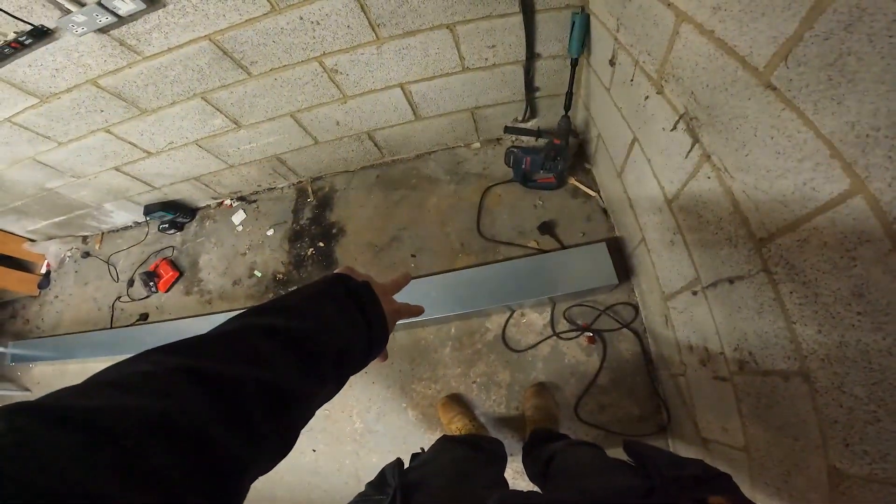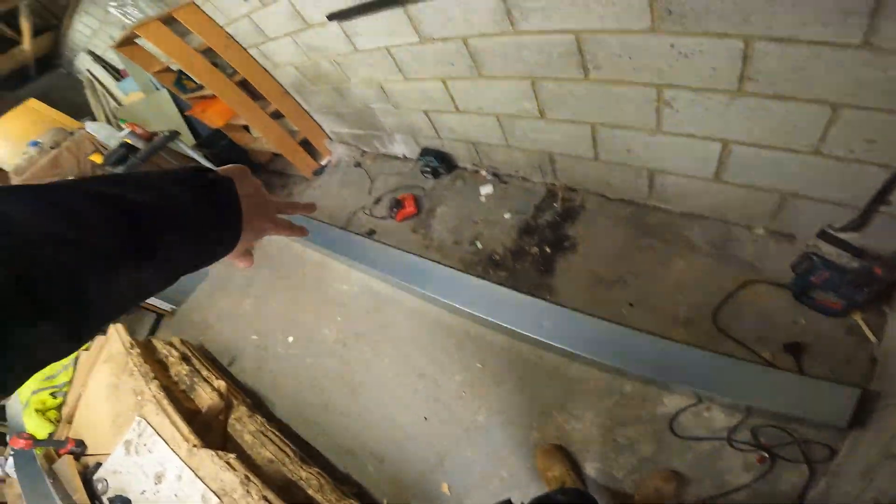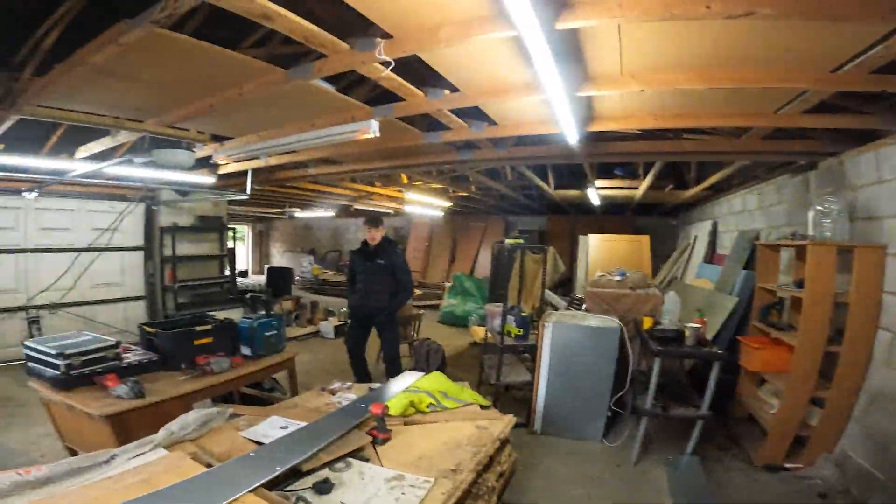The trunking — we've probably got like every 400 to 600mm, so around 2, 4, 6, 8, 10, 12 fixings. And it should be nice and solid.